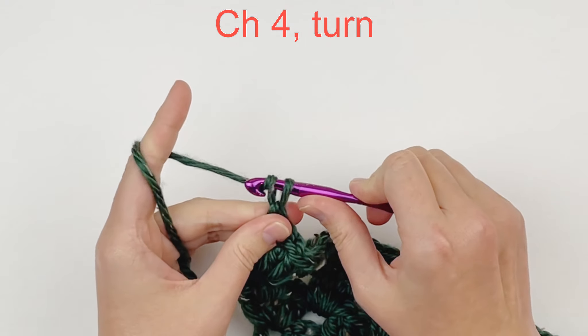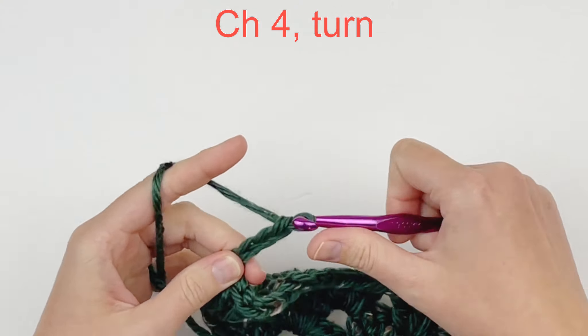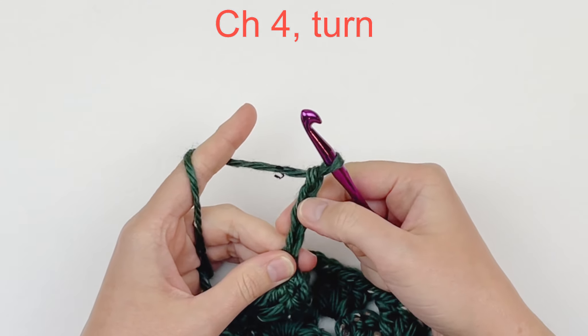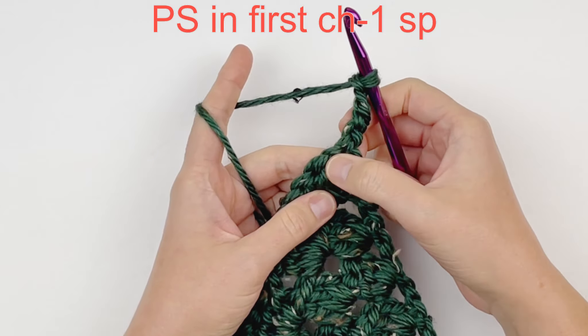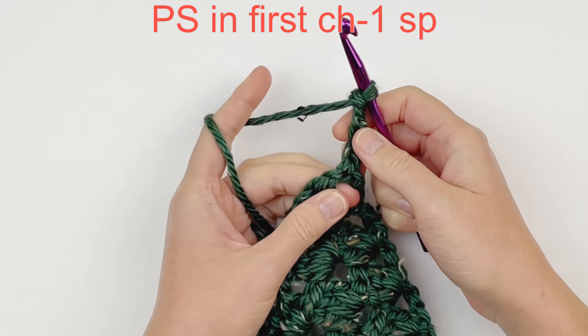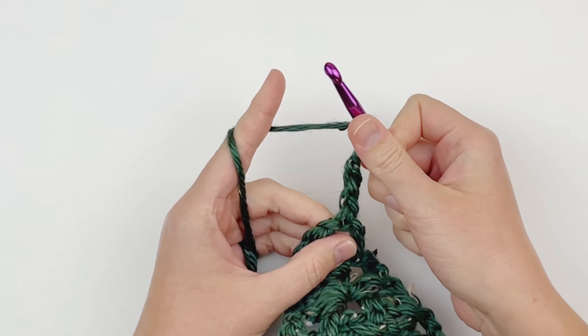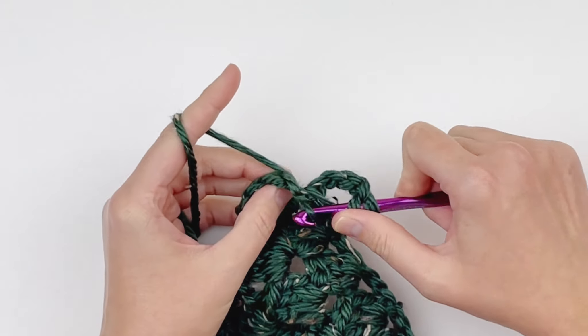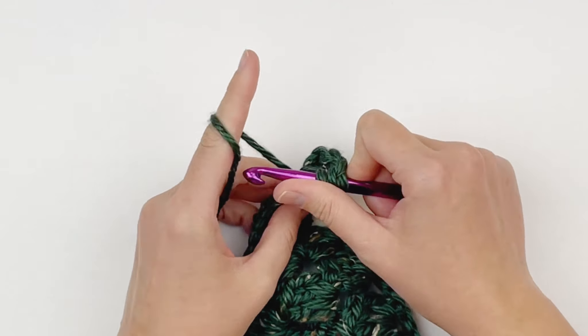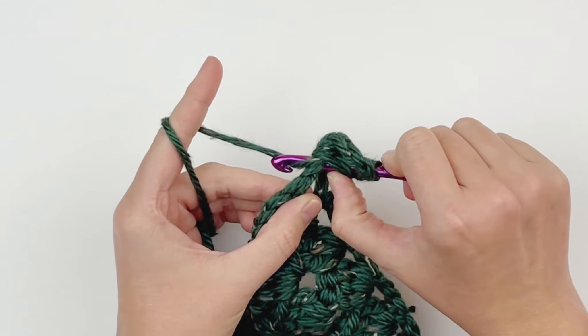Chain 4 and turn your work. This is how you make a puff stitch in this particular pattern — it is usually one more yarn over, but because this yarn is so thick I shortened it. We are going to make a puff stitch in our very first chain 1 space instead of a cluster. That is yarn over, insert your hook into that chain 1 space, yarn over, draw up a loop. We are going to repeat that a few more times: yarn over, insert your hook, yarn over, pull up a loop.